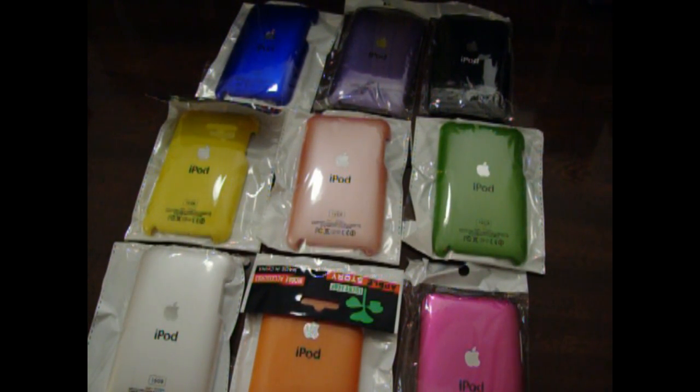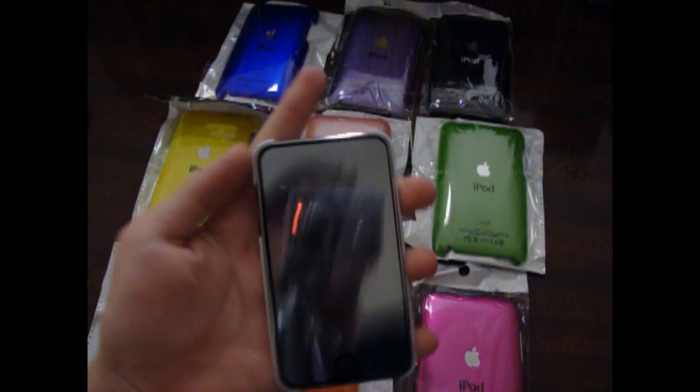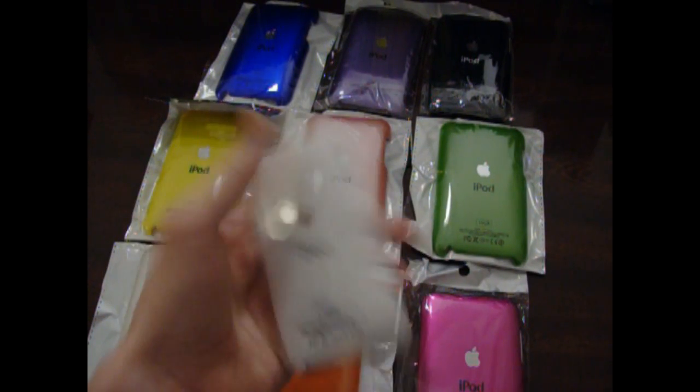So this is what the case looks like on your iPod — pretty cool. We've got the Apple logo and I've got the mirror screen protector. Looks pretty beast, I know — you don't have to tell me.